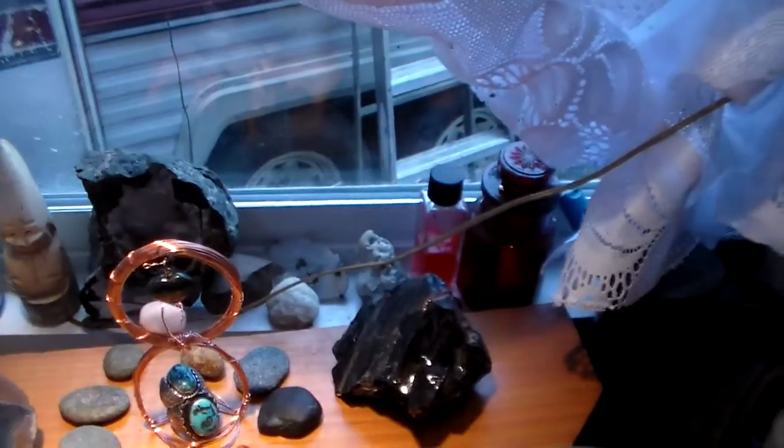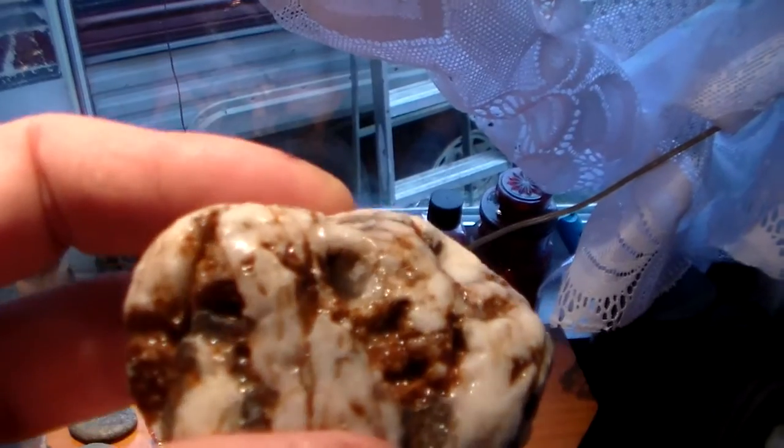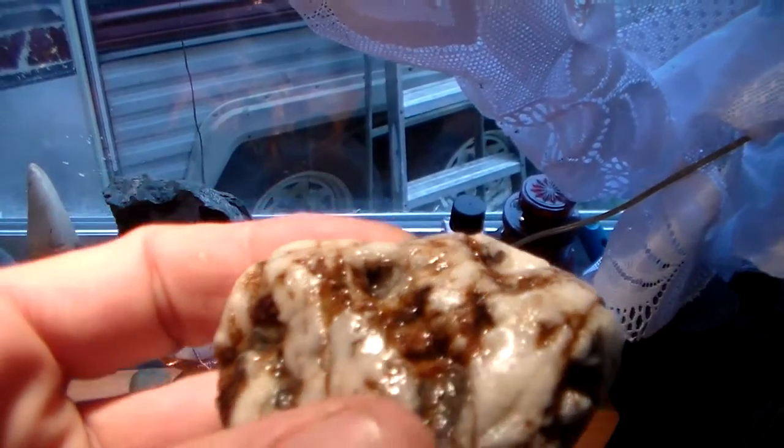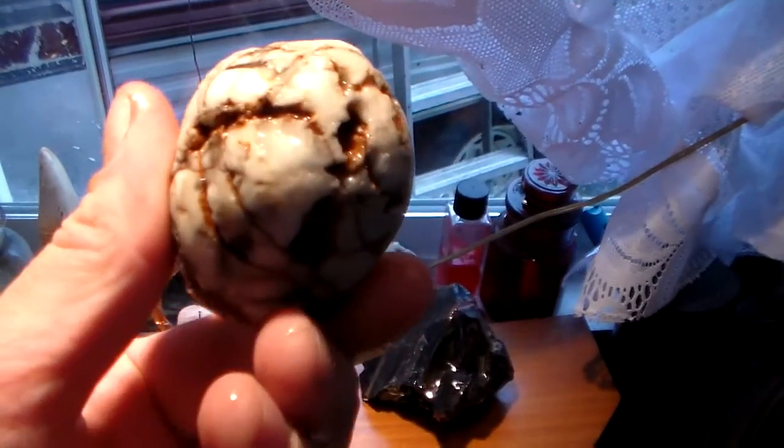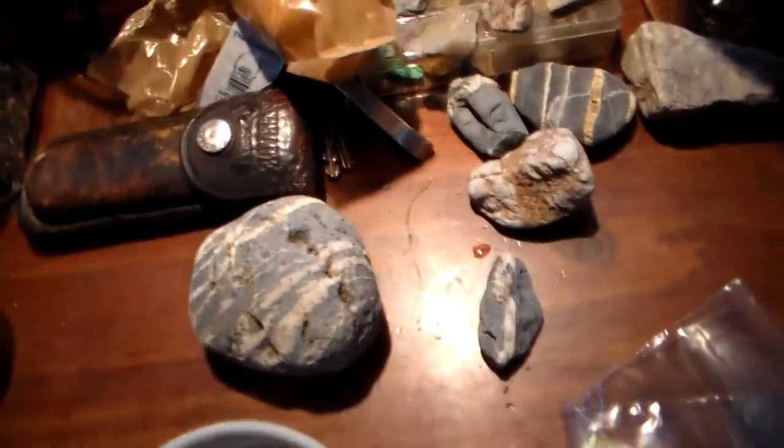Right here is the only hole where I can actually see the crystals clean in it yet. If the rest of it gets cleaned up it's gonna look really pretty, I think. I don't think this is probably gonna work for what I want it to do, but we'll see.